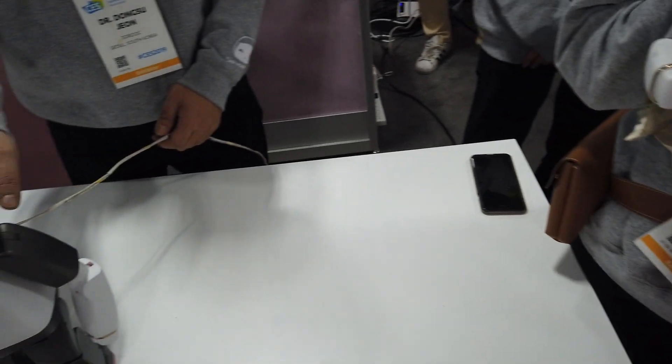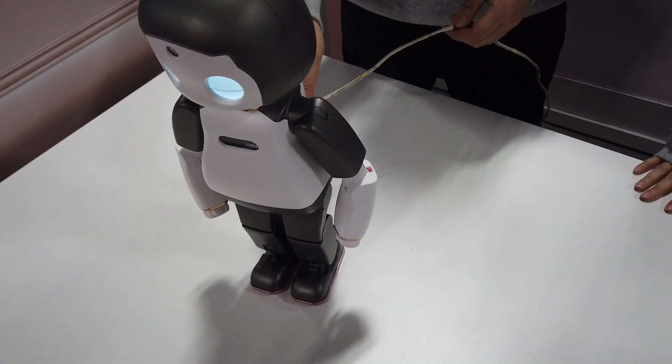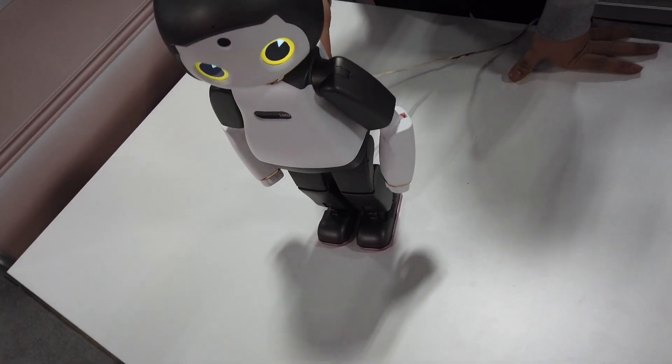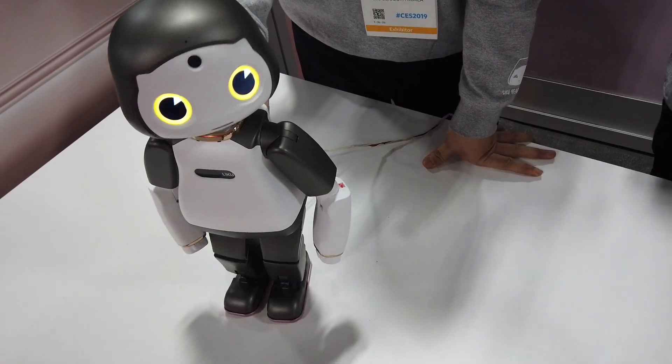So how many servos? How many joints, freedom of movement, axons? 22 servos? Design all the actuators. Right.